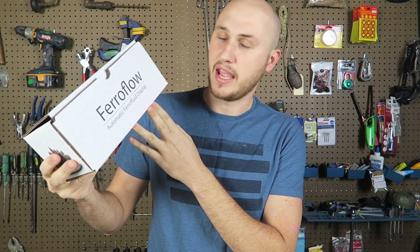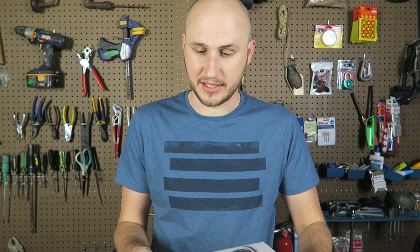Check this out — I got a Ferrafluor automatic ferrofluid display today. Honestly, I have never seen an automatic ferrofluid display before. They all usually come with magnets that you're supposed to play with yourself. That's just really cool. Let's see what it's all about — I'm really excited.